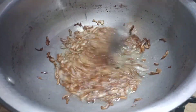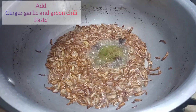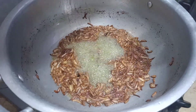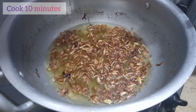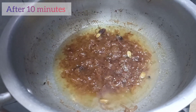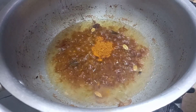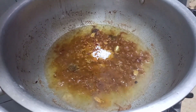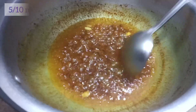Ab lehsan adrak ka paste shamil karenge. Yeh bahut easy aur delicious hai. Do ingredients daalenge aur paanch se das minute achhe se bhoonenge. Ab masale shamil karke achhe se bhoonein.